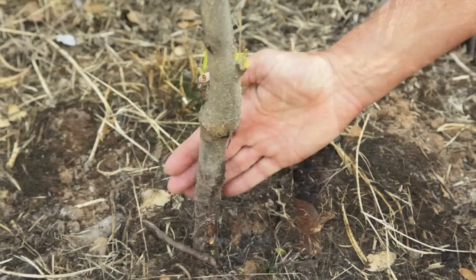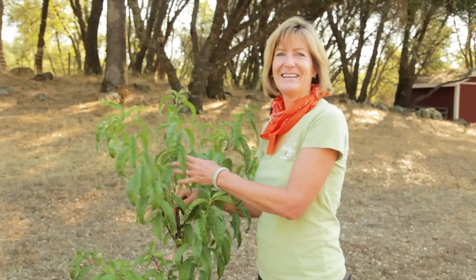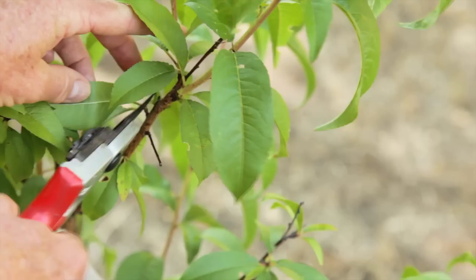If you're budding onto a young rootstock, it should be between a quarter and a half inch in diameter, and the bud should be set about 6 to 12 inches above the soil. For top working — meaning you're going to change the variety or add a variety — the budding should happen between 12 and 18 inches from the trunk of the understock. Remove leaves and branches from the bud area so that you have a clean, smooth working surface.